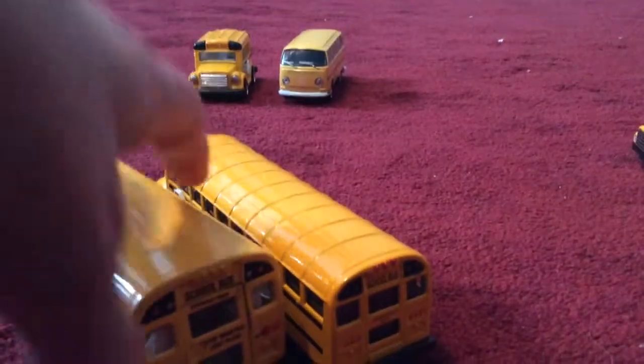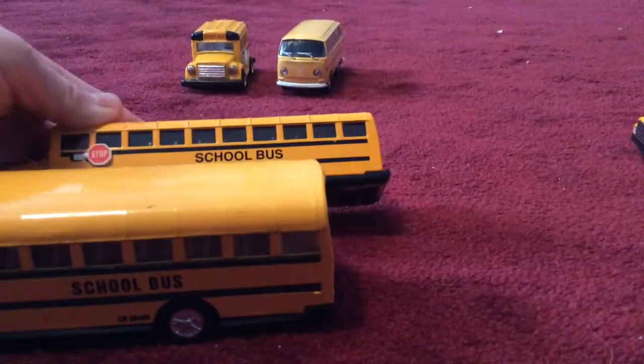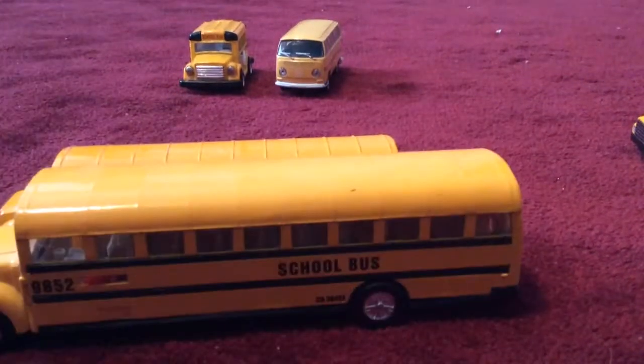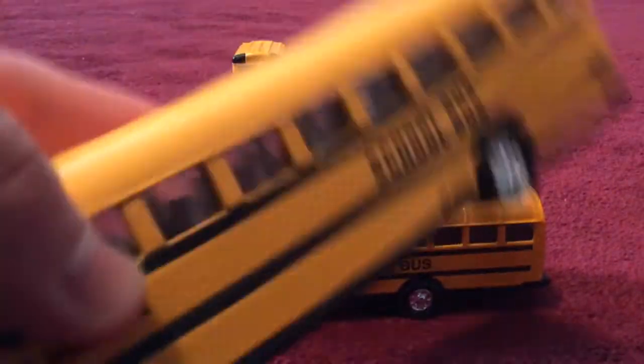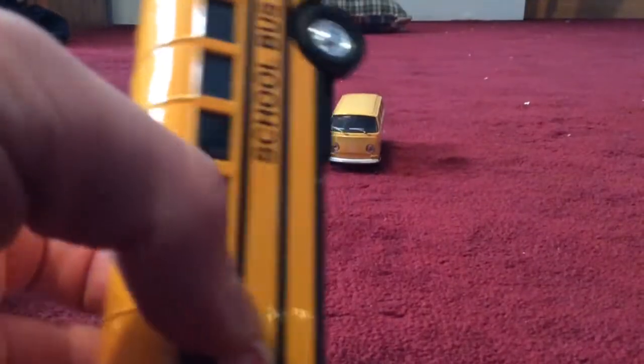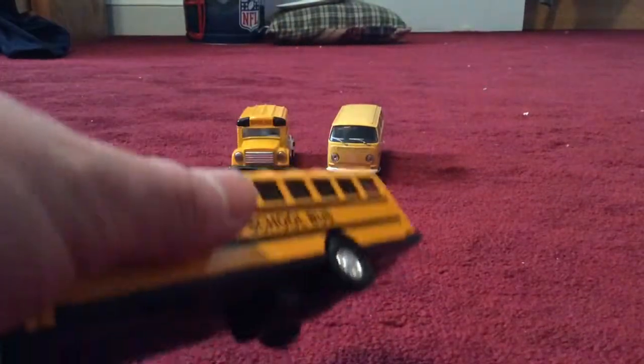The stop sign moves, both have different wheels — they're the same design. The windows are the same but the seats are different. The roofs are the same, and so are the headlights, but the fronts are very different. This bus I got at Learning Express — I've had it since childhood. This bus I got at a clam bake in Maine.